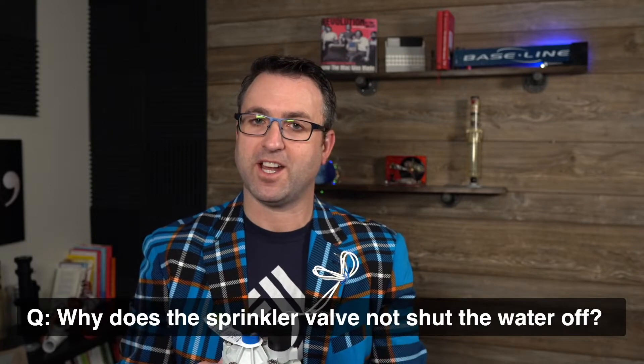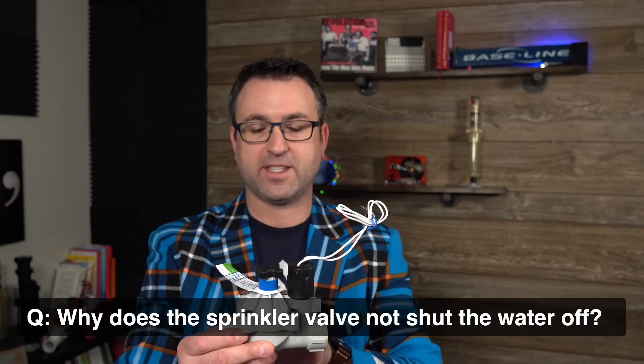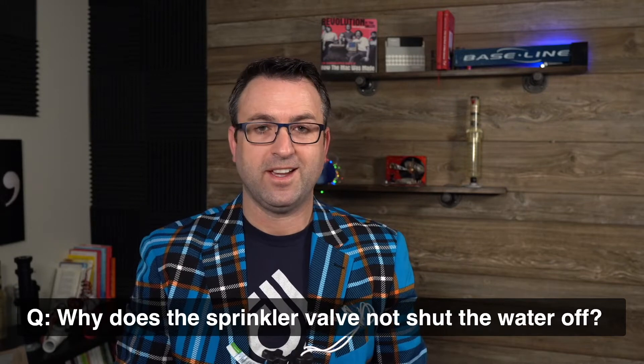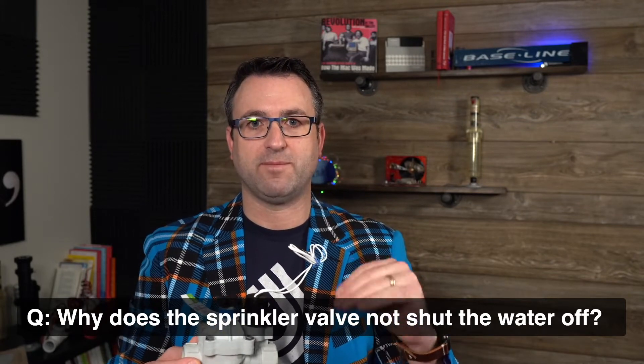If the water is not off, you have a hydraulic problem. There is something stuck in the valve that needs to be cleaned out — probably a piece of dirt or debris — or the diaphragm is old and dried out and not flexible enough to close.